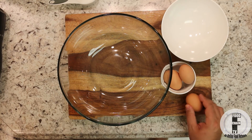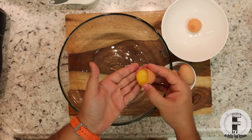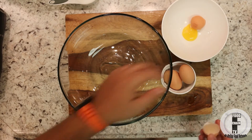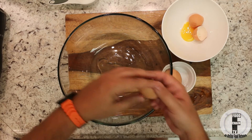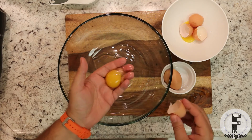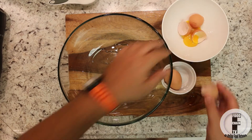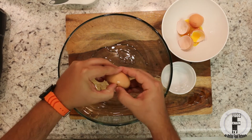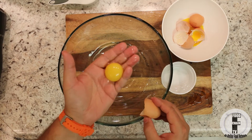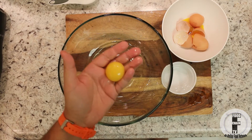We're going to do it on a flat surface — cutting board. Break it in half. The easiest way to separate it: just use your hands. Let the egg white flow through your fingers and get rid of the yolk. Egg number two, egg number three. Now, if I get any of the egg yolk in here, I'm going to have to start again, because it just will not work if there is any oil or any fat in this.